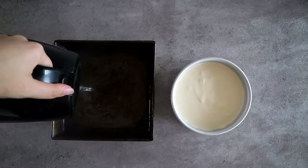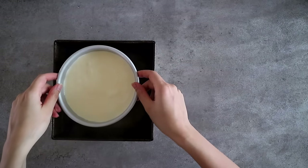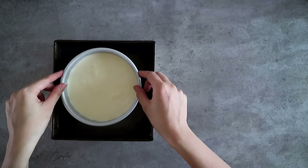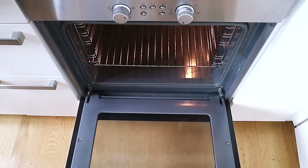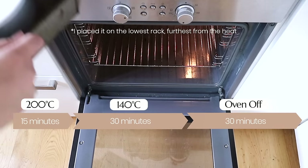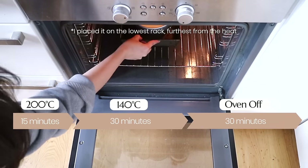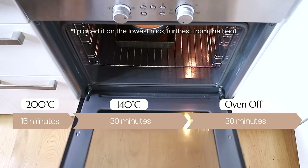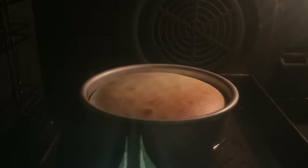Then we're going to prepare the water bath for baking. Fill one third of a larger tin with some boiling water and place our cheesecake tin inside. Time for the oven — we're going to do this in three stages: first bake the cheesecake at 200 degrees for 15 minutes, then lower the temperature to 140 for 30 minutes, then switch off the oven and leave the cheesecake in for another 30 minutes.